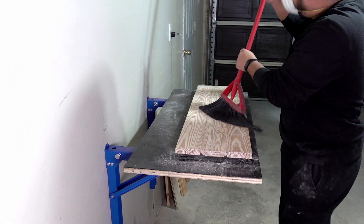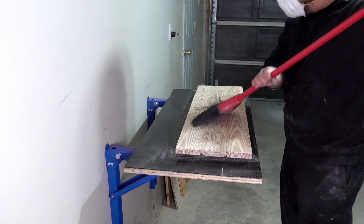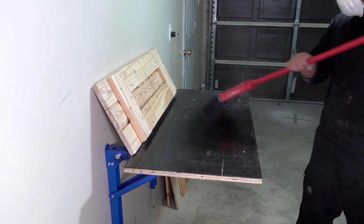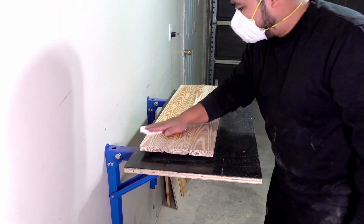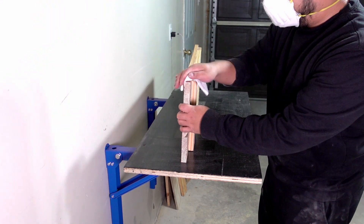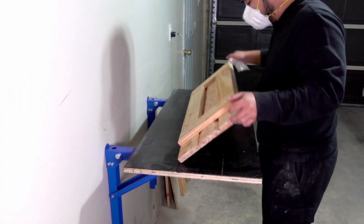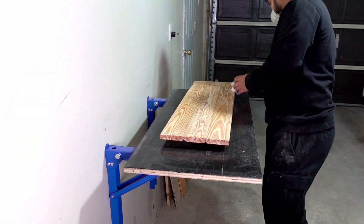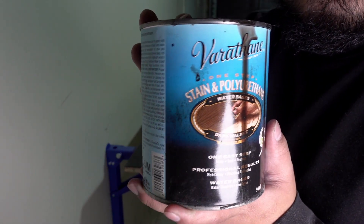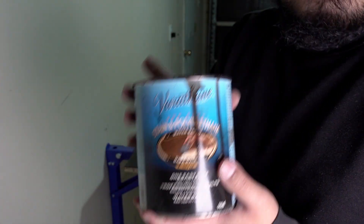Now that everything's sanded, I'm going to brush everything off — as well as try not to put a hole in my ceiling. This is the stain I'm going to be using. I actually got it for free — it came with the house. It's just polyurethane dark stain, and I think it'll look good on the table.